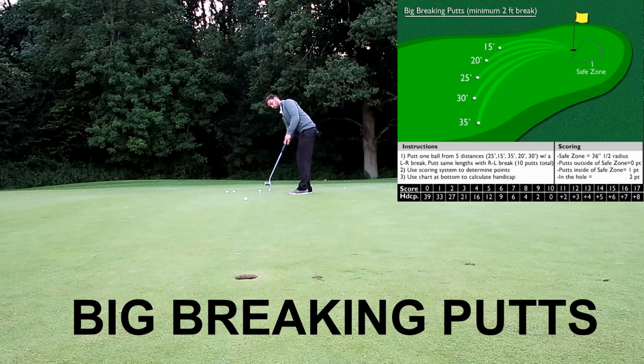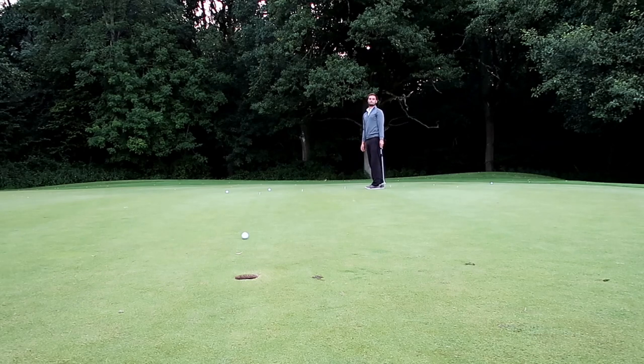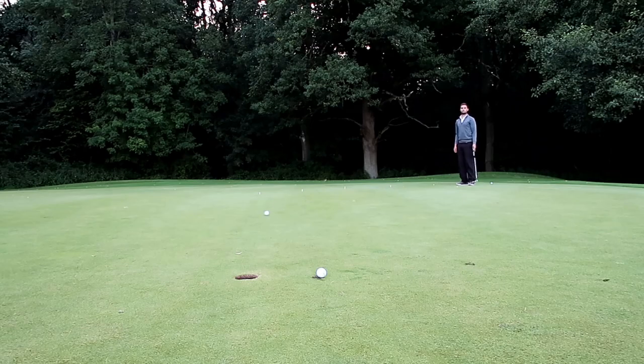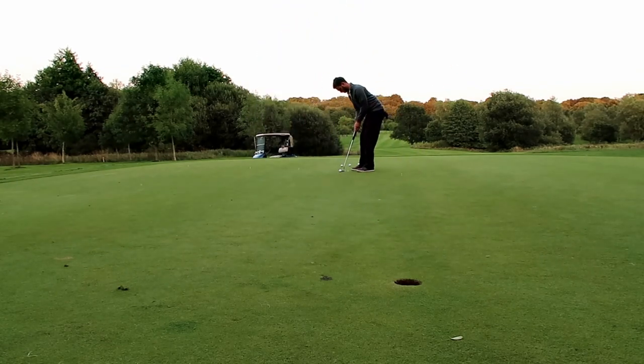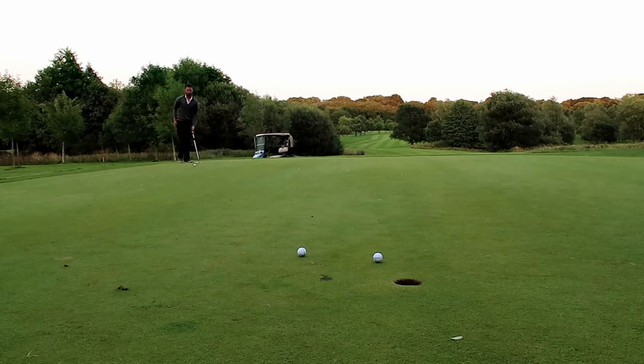The last test is big breaking putts, and you'll need a green with significant break — about two to three feet of break. I found right-to-left putts a lot easier to control than left-to-right. I think that's because I've naturally always tended to come across the ball with my chipping and putting, so when the ball's below my feet it's exaggerated. Even though my putts on the left-to-right side were near the hole, they weren't past the hole so I got no points — I think I got zero points for the entire left-to-right section. So for the next week I'll be practicing my lag putts and my left-to-right breaking putts.